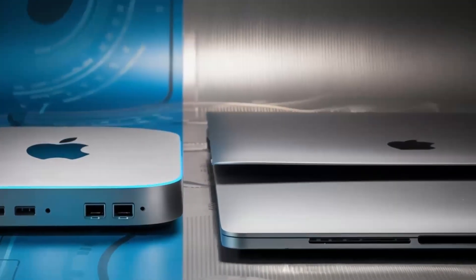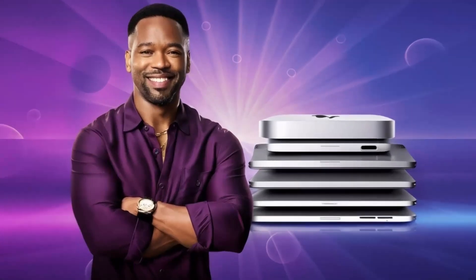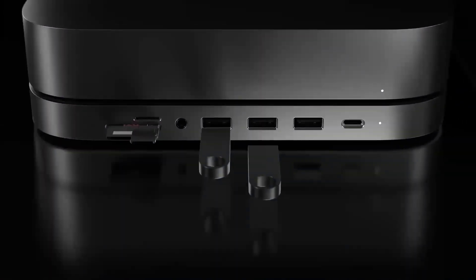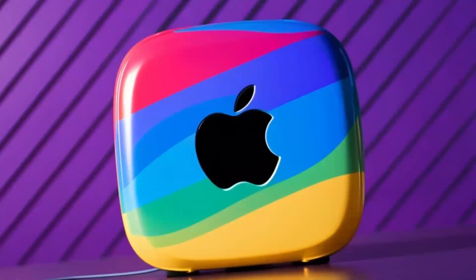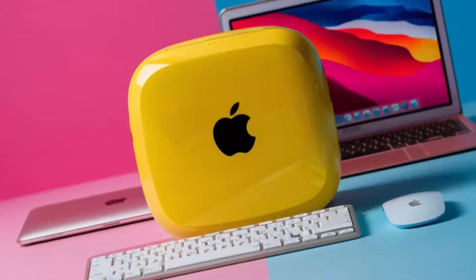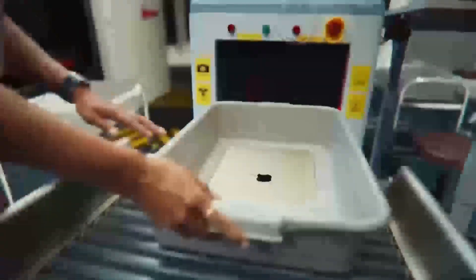The aluminum finish gives it that premium Apple feel, and its small size means it doesn't take up too much space on your desk. It's sturdy but also lightweight enough that you can move it around if needed. Another great feature is its support for 4K displays, so if you've got a high-def monitor, you'll be able to enjoy crystal-clear visuals, whether you're working on projects or watching content.